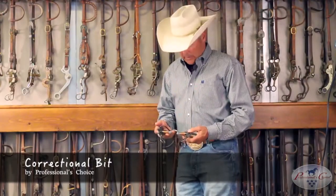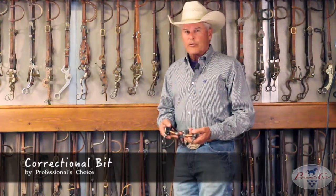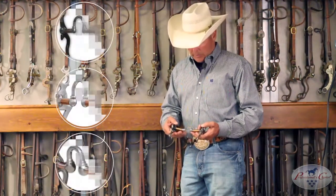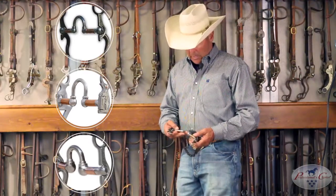This bit is a correctional bit. I think it's used more than any other bit that I know of — I know it's used more here than any other bit in the tack room. There are all different kinds of correctionals: big ones, little ones, some of them have copper rollers on the bars, some of them don't.